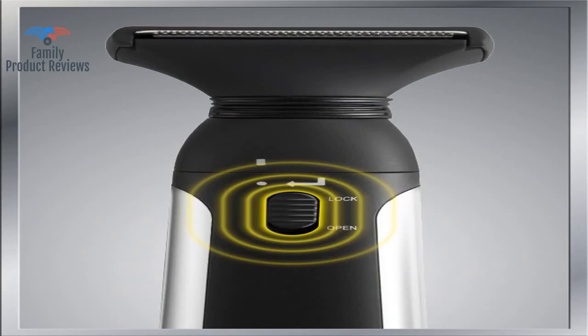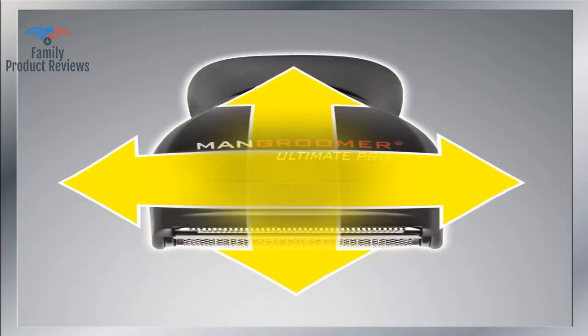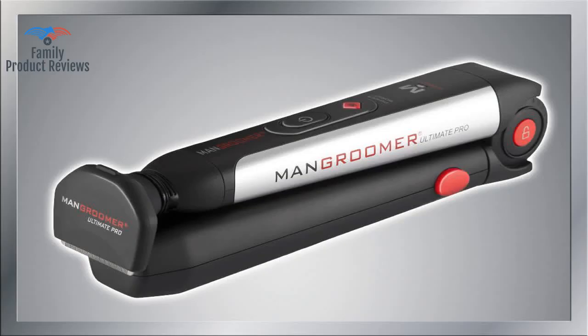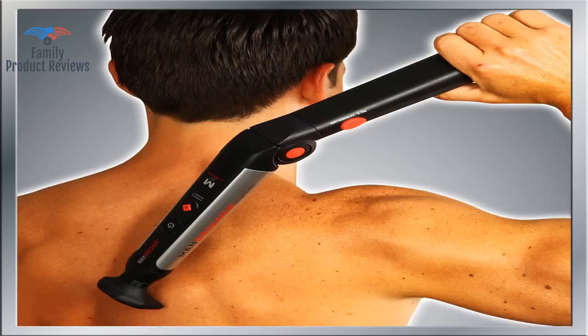This product works very well. A minor point: the charge light always stays red as long as it's charged. Aside from the fact it works — and works great — the people at Man Groomer are amazing. What a total confidence booster, being able to take care of this issue without relying on others for help.